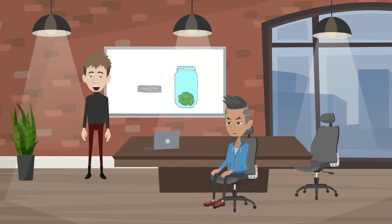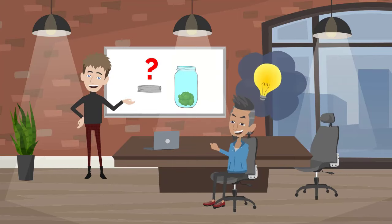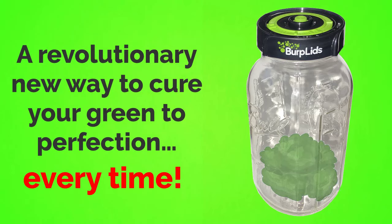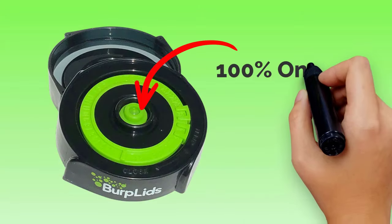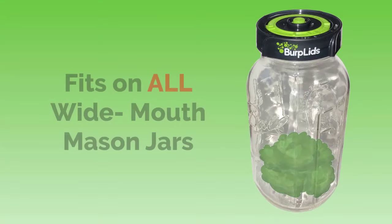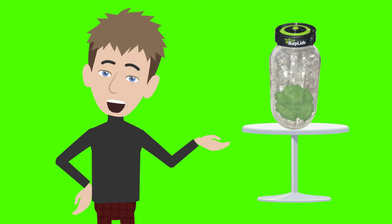But we always knew there had to be a better way — a way that will allow you to perfectly cure without all the hassle. Introducing Burp Lids: a revolutionary new way to cure your green to perfection, every time. Burp Lids are 100% one-way breathable valve airlock lids that fit on all wide mouth mason jars, and it is going to make your life a whole lot easier.